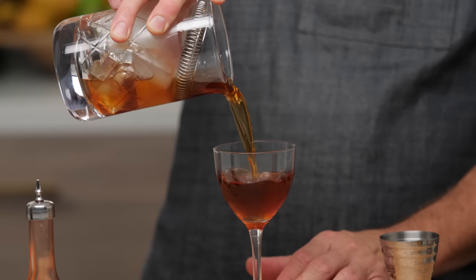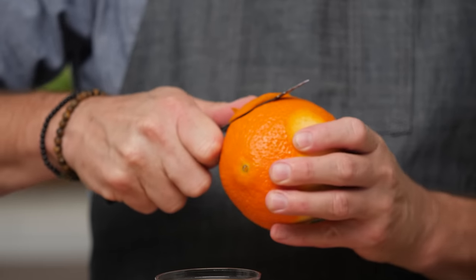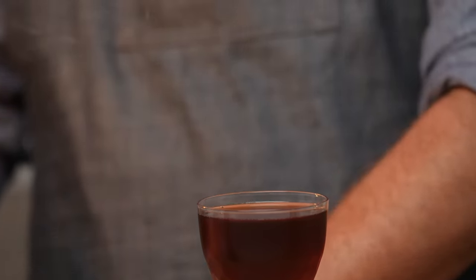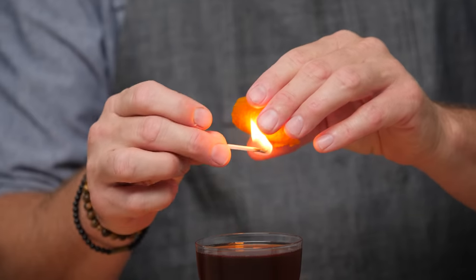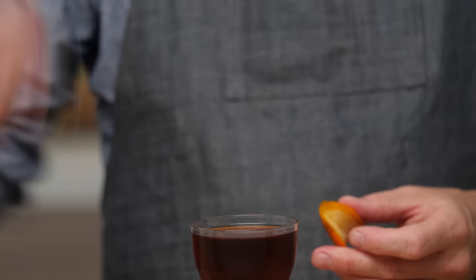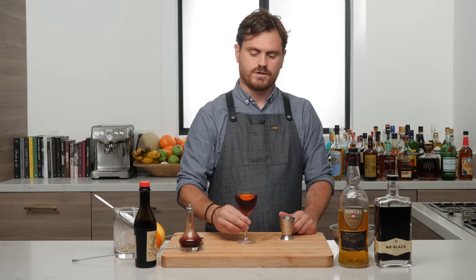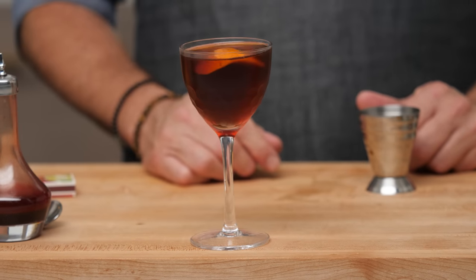Give it a nice stir and strain into the glass. Cut a nice disk of orange, express it over the glass, and then take a match — or a torch if you have one — to flame it. Stick it in and there it is, the Black Irish.